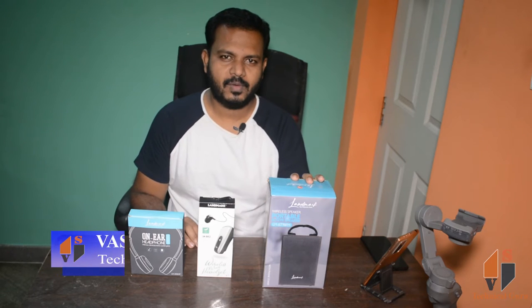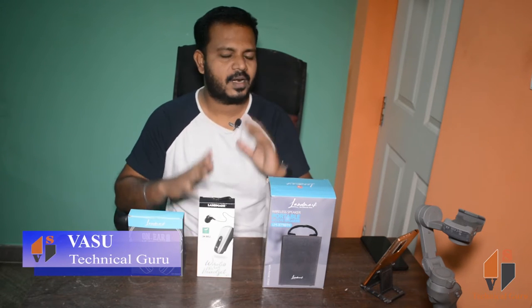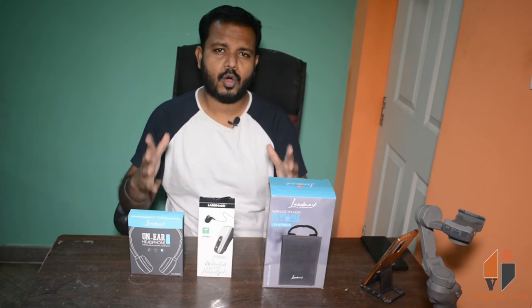Here is the portable wireless speaker and headphones. We will unbox this box and check the sound output.